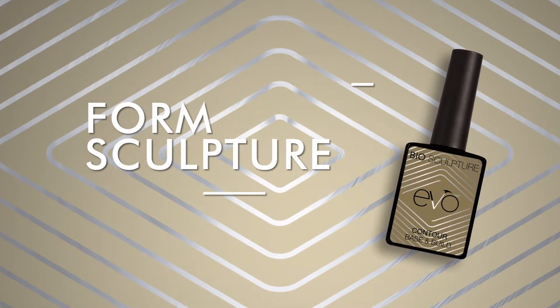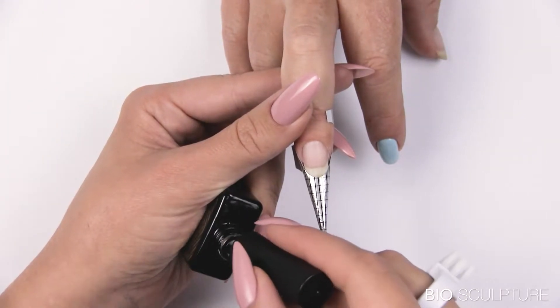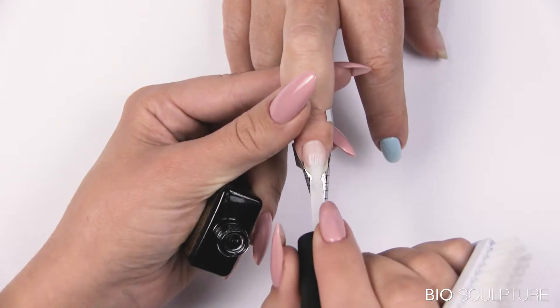Form sculpture using evo contour. Prepare the nail according to nail plate analysis. Insert the nail form. Apply a gripping layer onto the nail plate. Do not cure.